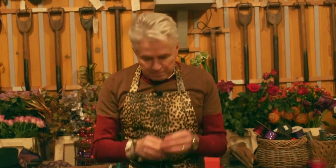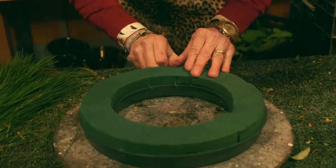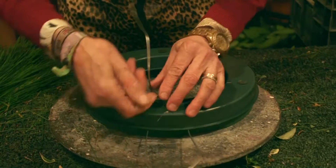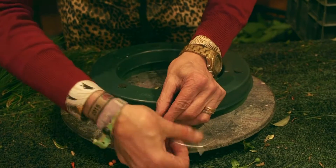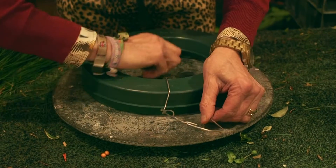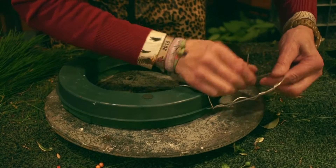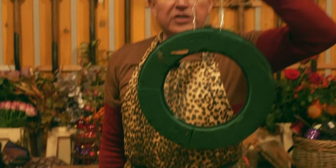Now we need a hook, and this is where the aluminium wire comes in. I just shove one piece through there, one piece through there, draw the ends forward, flip it over sunny side up and give a little twist. Aluminium wire is very pliable and it's also very strong. A little twist around both sides and there's your hanging hook.